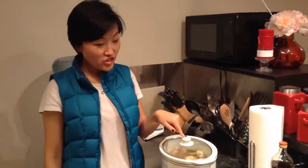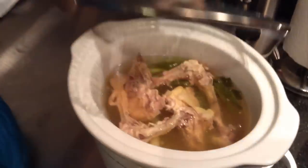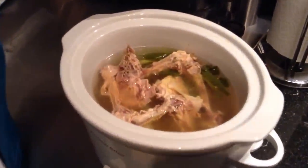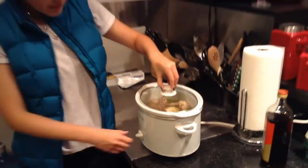After two hours of cooking, let's check on our chicken soup. It smells so good! Just like I said, it's so easy and simple to cook. I usually separate it into different bowls and store them in the fridge. Next time I want to cook, I just grab one bowl and use it for noodles, wonton soup, mushroom soup, or whatever — it all tastes super delicious.